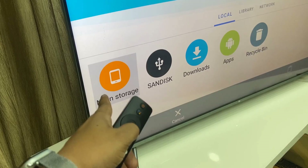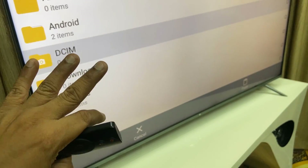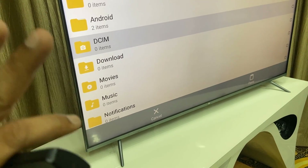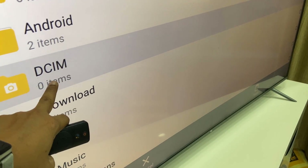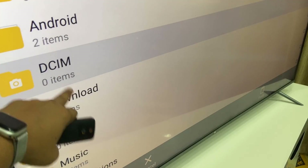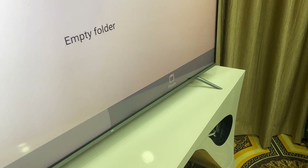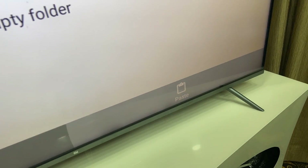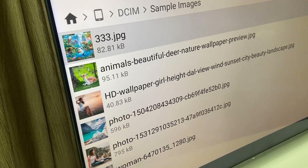Now go to the main storage. If you want to paste your video, audio, or images, select the DCIM folder. Select it and then simply select Paste. Now we have the folder and the separate file pasted there.